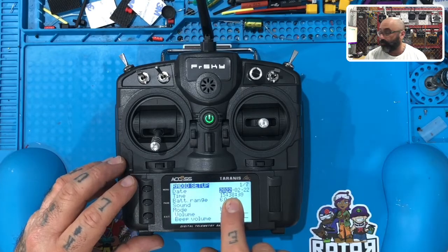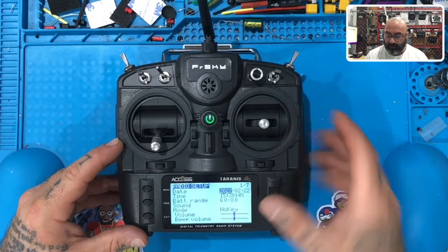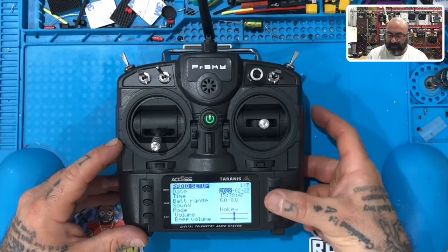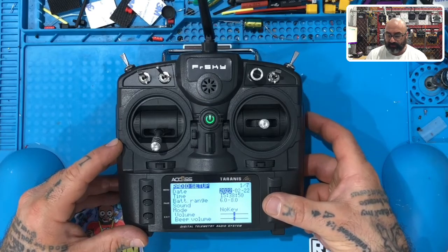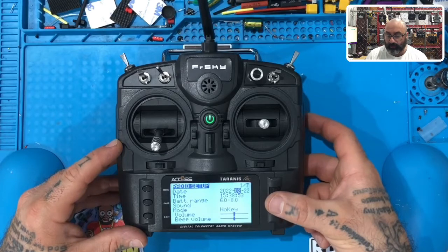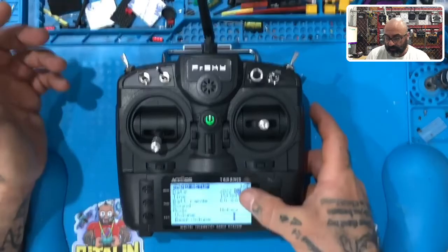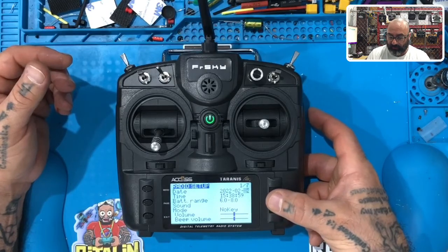Your date is most likely going to be wrong, so go ahead and set your date. To do that, use this scroll here, and when you get to the year, click it and turn it until you get to 2022, then click it again to save it. Then scroll to the right to the month, turn it until you get to February. Then click and turn for the date.